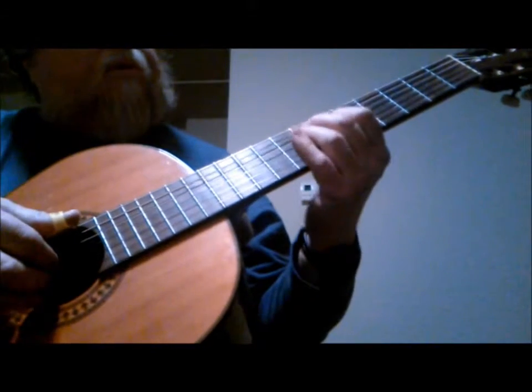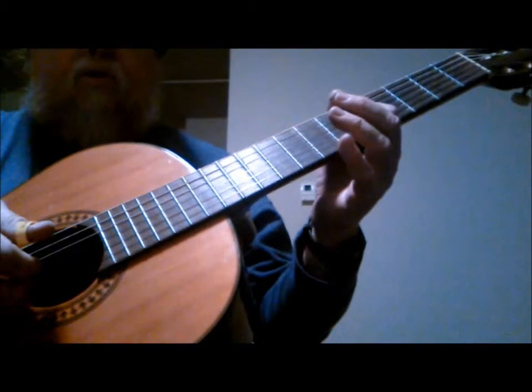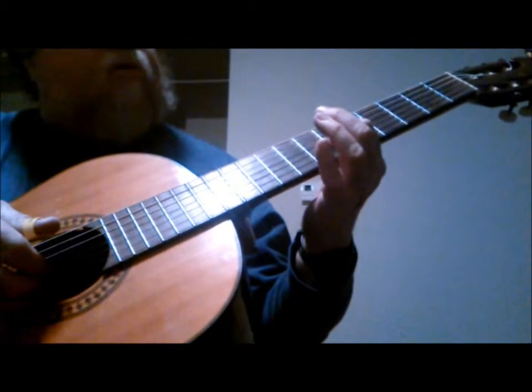The next part is, after you do that, you hit the B string open, 2nd string. Then you'll take your first finger and hit the 6th fret, 3rd string, which is a C sharp.